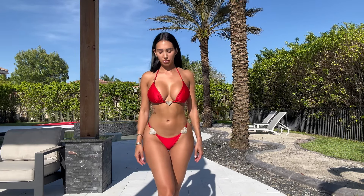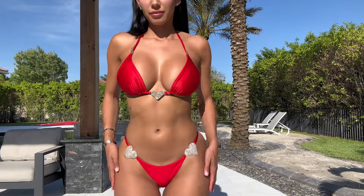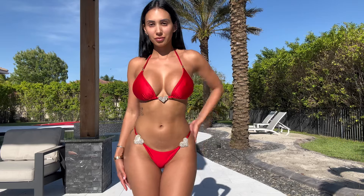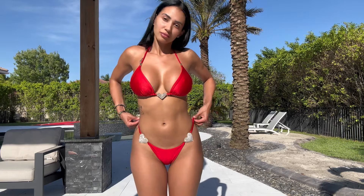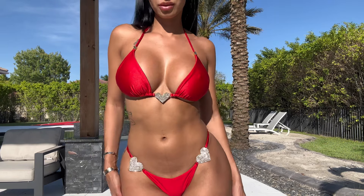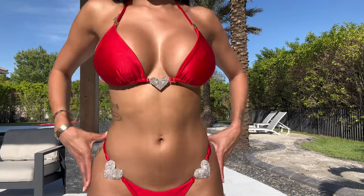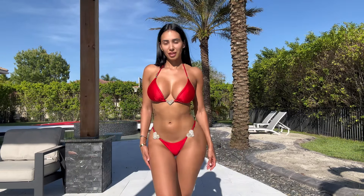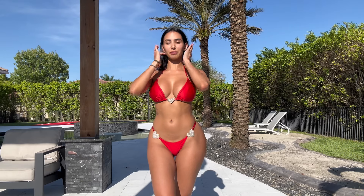I think it makes the butt look super nice — I'll give you guys a full view. I'm obsessed. This is definitely my favorite so far. I'm really happy with the material and everything, and the jewels. I can't wait to bust this out on my vacation trip.